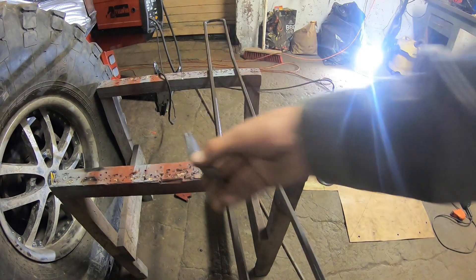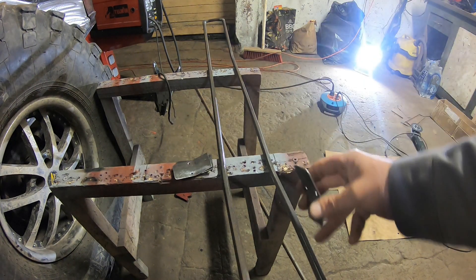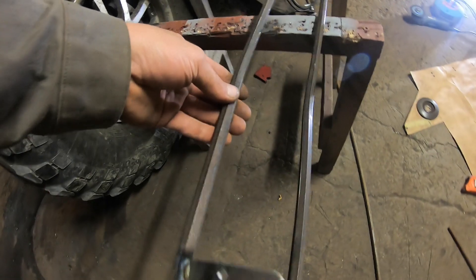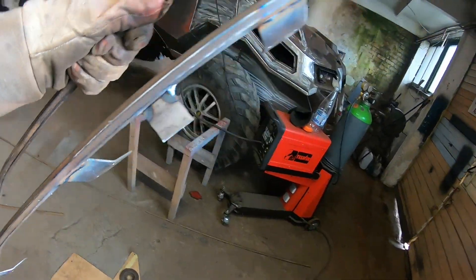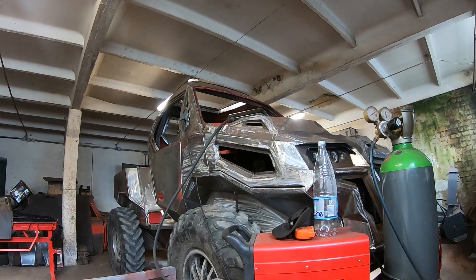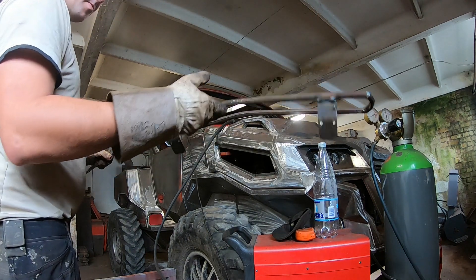Now I've made those tabs, all bent, and the holes are also drilled. Those will be the mounting points for my lights. I welded this temporary tab here. Now I'm gonna attempt to weld that into position on the vehicle so I can start making the mounts for this light bar frame.